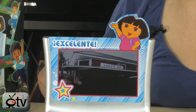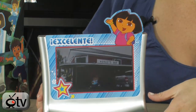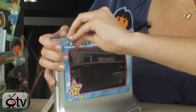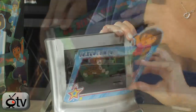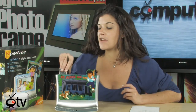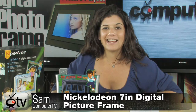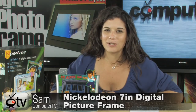Before I leave you today, I'm just going to show you how easy it is to switch out the Dora faceplate for the Diego faceplate. It just pops off really easily — there are slits on either end — and now we have Diego. So this is a very adorable Dora the Explorer digital picture frame. It comes with the wireless remote and is very, very easy to use and set up. If your kids like Dora the Explorer, they'll get a kick out of this digital picture frame.